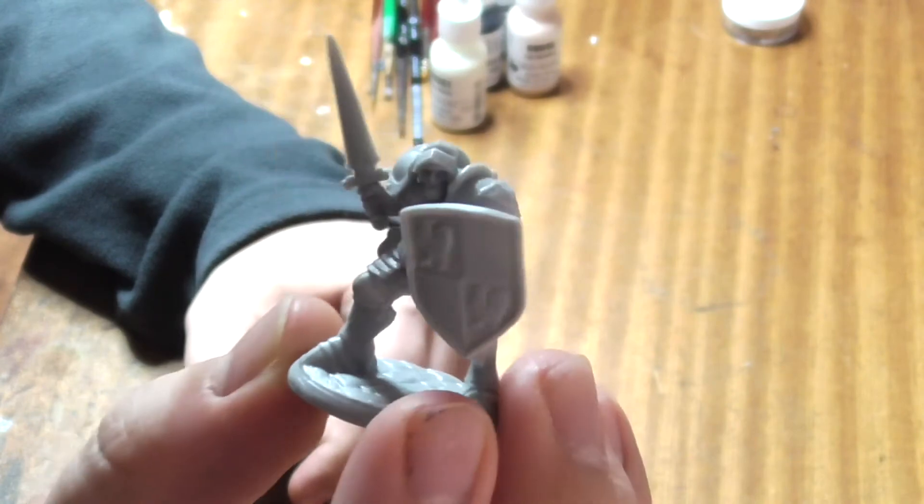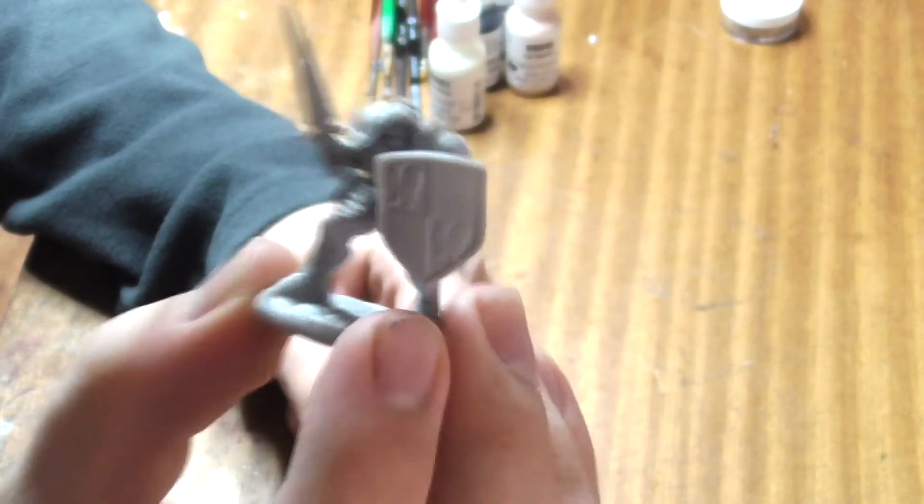Hey there guys, today I'm going to show you how to paint Sir William the Peacemaker from the Reaper Bones miniatures line.